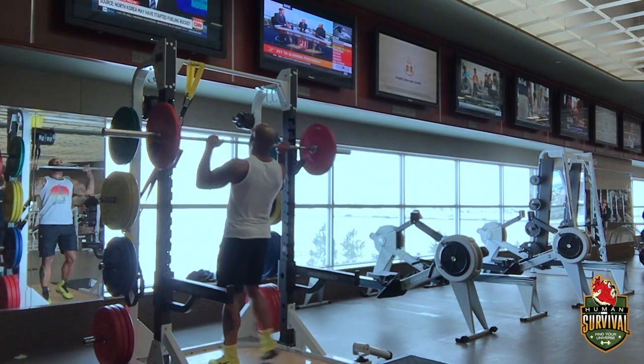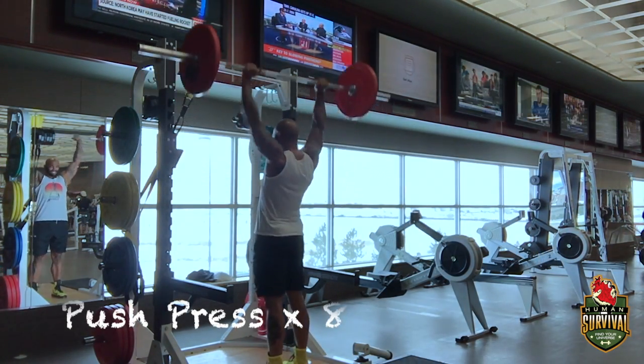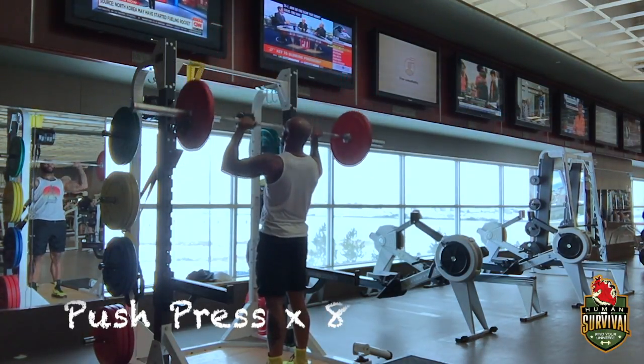Third working set. You should be real warm by now. Two sets of eight. Be sure to keep increasing the weight every single time.